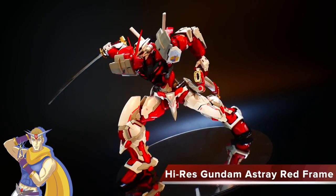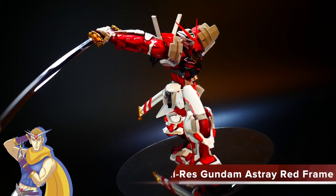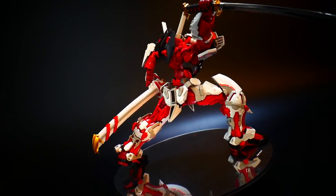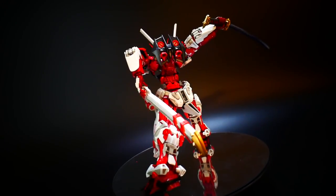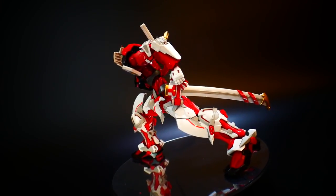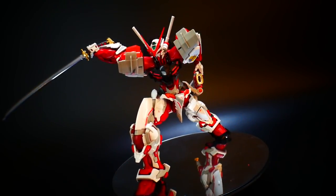Hello YouTube, it's Kroosama, and here we have today the high-resolution model Gundam Astray Red Frame. This kit is a 1-in-100 scale, and I can very confidently say that pretty much all the details, articulation, and gimmicks that you would want on a 1-in-100 scaled kit are very much represented in this model.